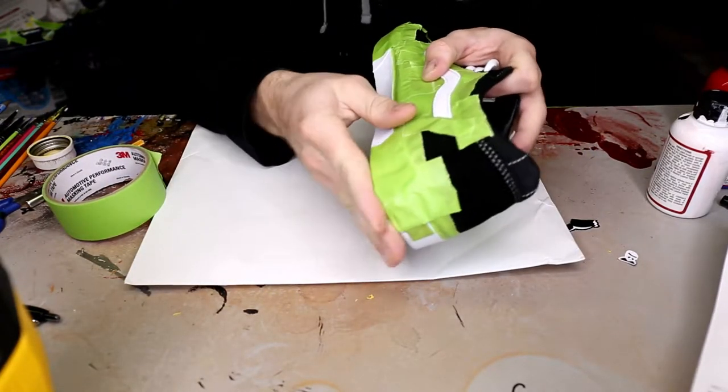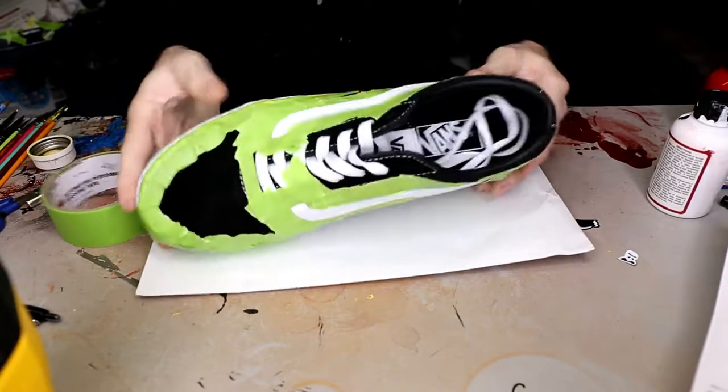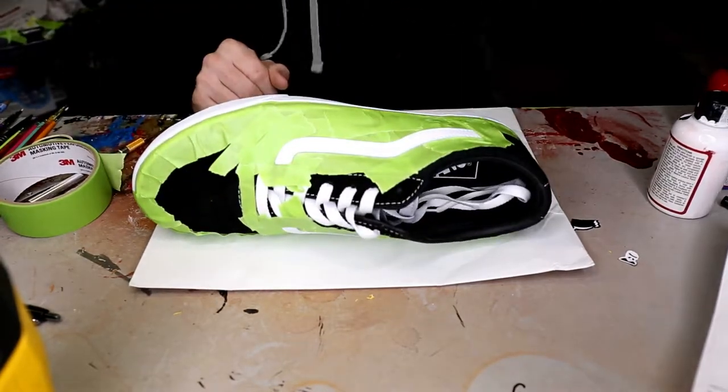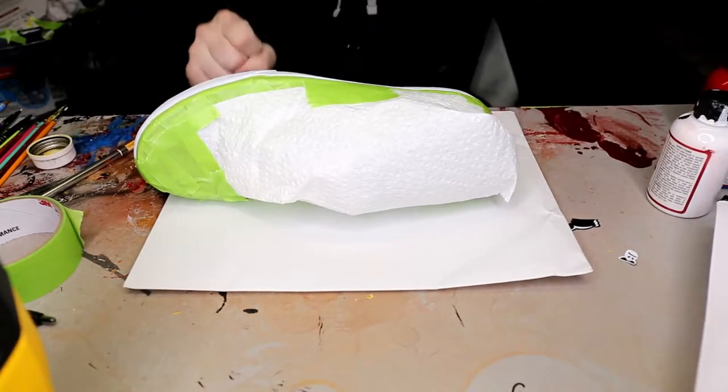Alrighty, we got that done. Now the next thing to do is completely tape off the rest of the shoe so then no other spots are showing. As you can see, we use the paper towel.